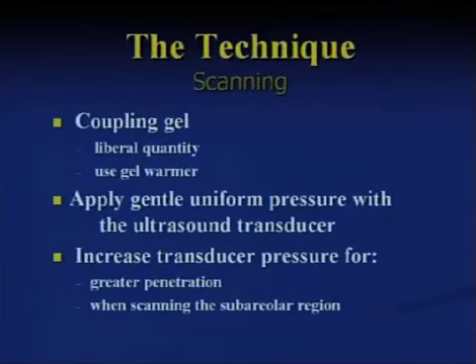We absolutely need a coupling gel that's liberally applied and warm. We use a general pressure with the ultrasound transducer to make sure we have the connection, and we can increase that pressure if we need greater penetration.